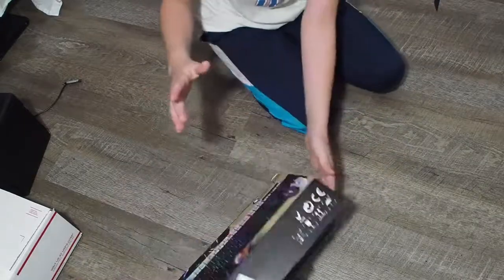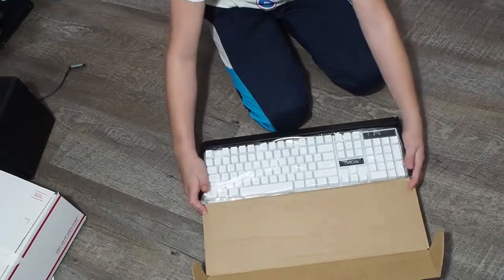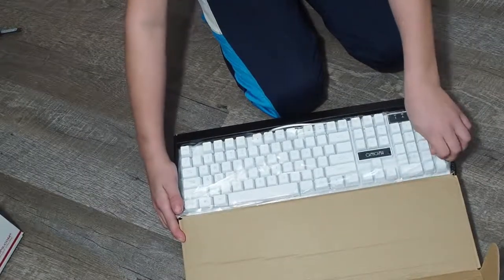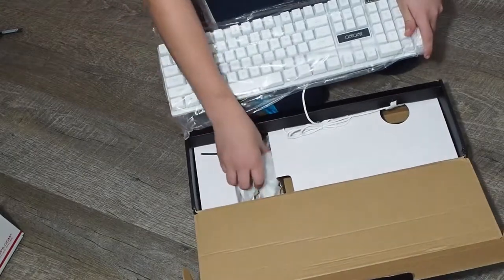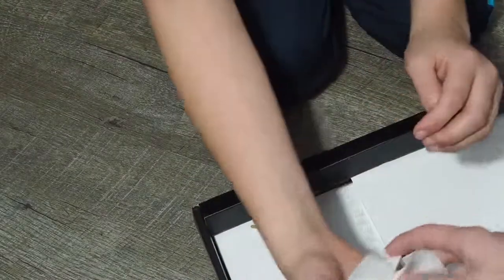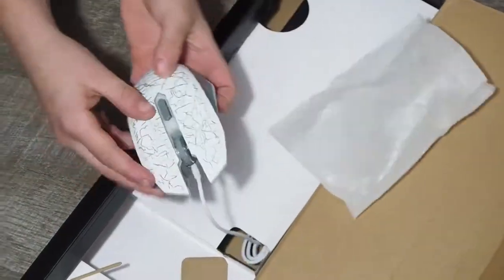Oh my god, hold on. He got the white version. I prefer the black version because it glows in more. And here's the mouse. Let me just take the keyboard out — look at this. Taking out the cover.